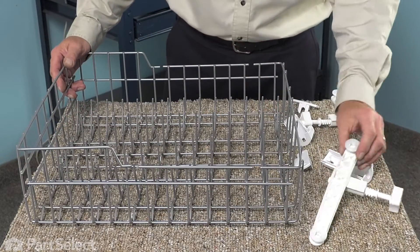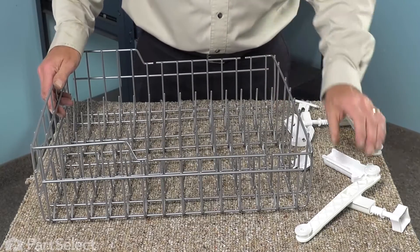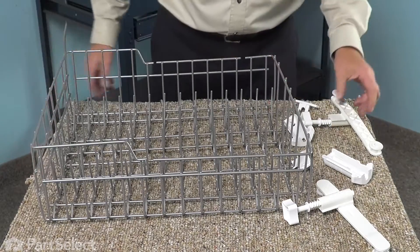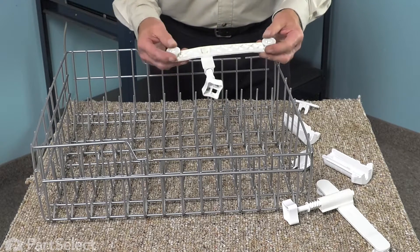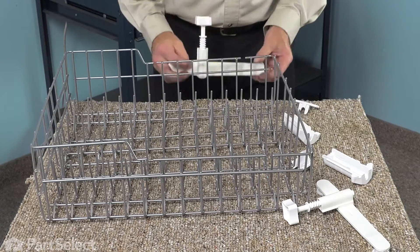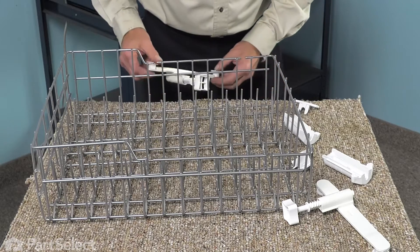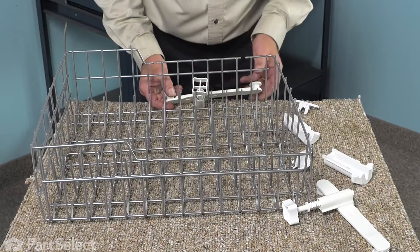Now, to install the adjustable rollers on the new upper rack, we'll first need to locate the left and right-hand side of the rack so that we put the appropriate wheel assembly on the correct side. When these are installed, the wheels will be outside of the rack and the adjustment knob will be on the inside. We want to line up the rear wheel with the rear opening. Once you've located where that should be, fit the adjusting knob through the large portion in the rack.